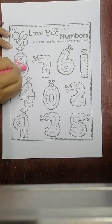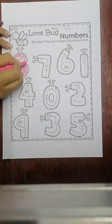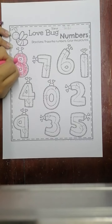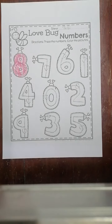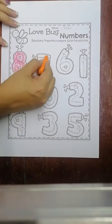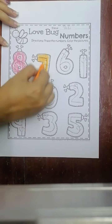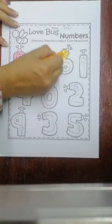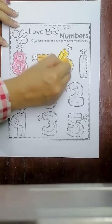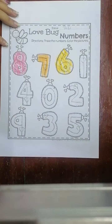Let's color — these are number bags. I want to color this one pink. How about you? What color do you want? You can color as you like. Now I will use pink, orange, and green.